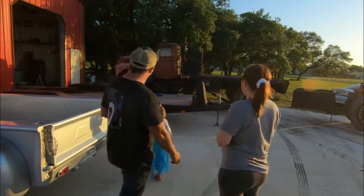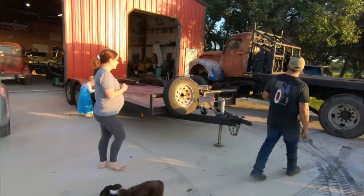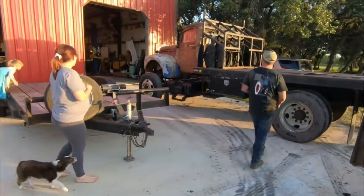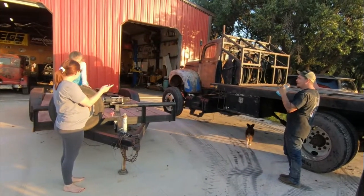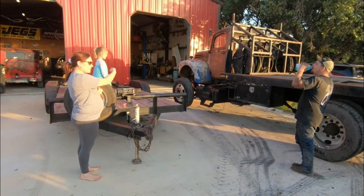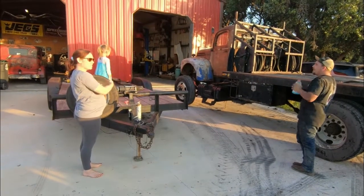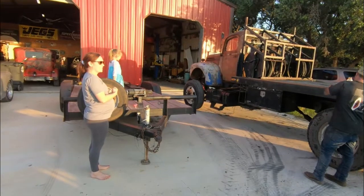You're ridiculous. Hot dog! What do you think we've been doing? Did you roll that in there? Yeah, we rode it in there, pushed it, and pulled it.